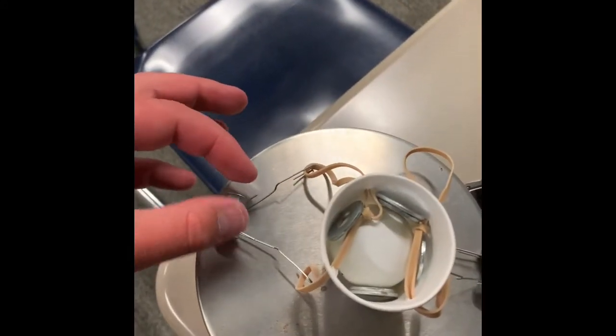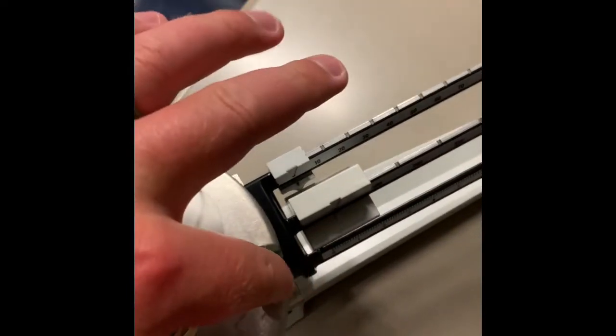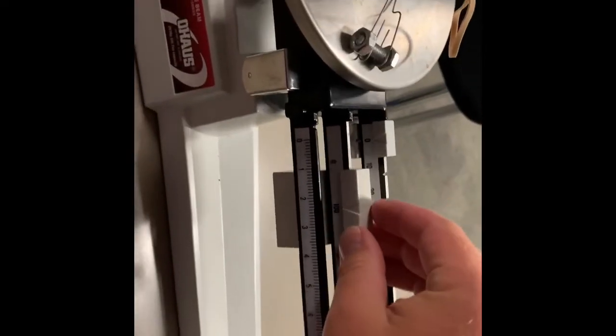All right, so here's our second one. It's gonna ride on the screws here, and it's got two of them — so that's a double system. We got some weights in there; the ping-pong ball is held down by the weights and the rubber bands. So let's try our first.